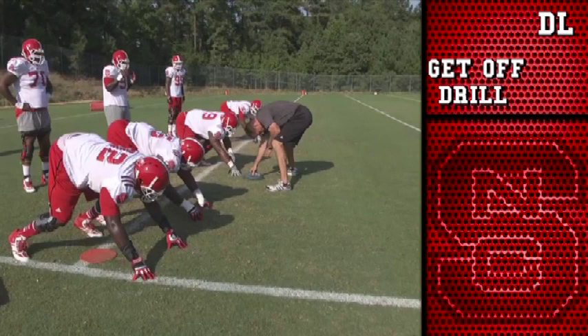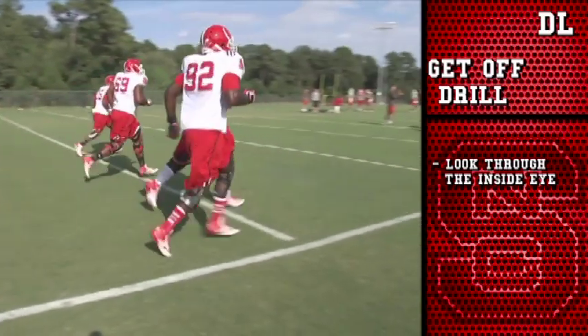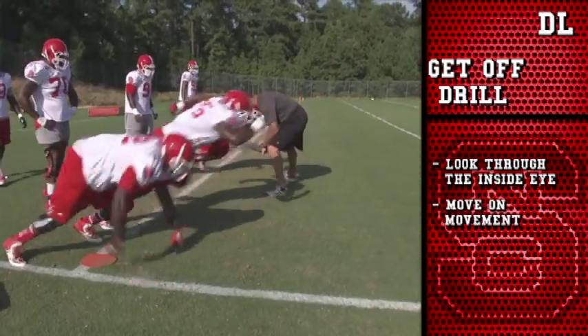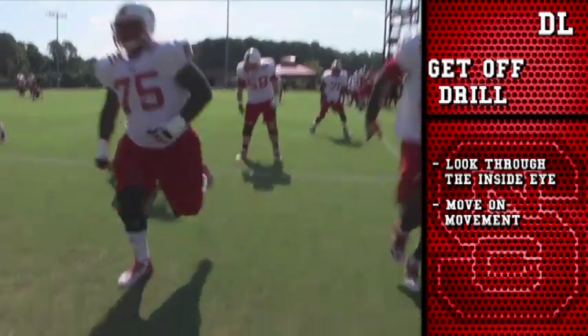Our get-off drill — what we want to do is we start with credit card alignment, so you see all four defensive linemen up. Their fingertips are within a credit card of the football. We want to take as much grass as we possibly can. Now what they're going to do is they're going to look through the inside eye at the butt of the football, and they're moving on movement. So they're reacting to the snap of the football and they're going to get off. All we're looking for is them to throw their arms, throw them, pump them, and get their first step in the grass as fast as we can.